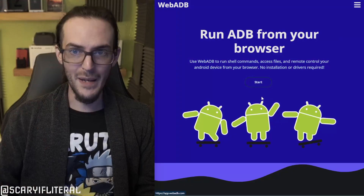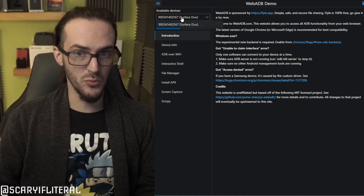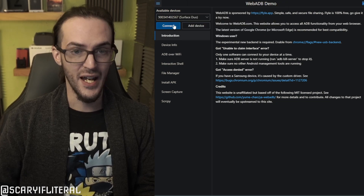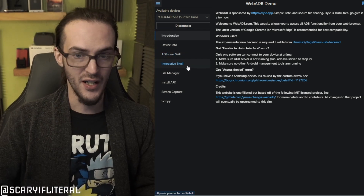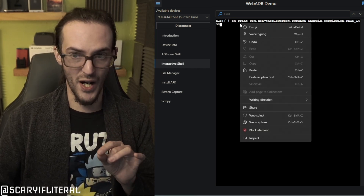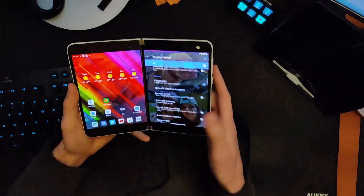Once debugging is enabled, plug your Surface Duo into your computer with a USB-C cable — or USB-C to C if you have a C port on your computer. Now go to a website called webadb.com. Click 'Start,' then click 'Add Device' — you should see your Surface Duo there. Click it, then click Connect. You'll get a pop-up on your Duo to allow the connection — allow it. Then click 'Interactive Shell' and paste in the command from the description, right-click, paste, and hit Enter.